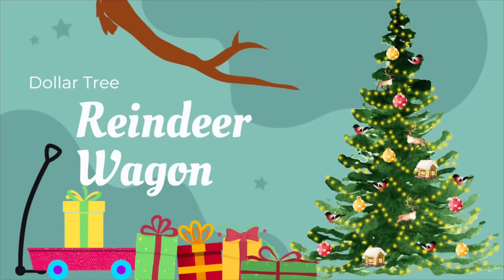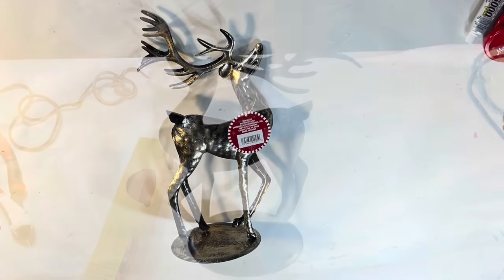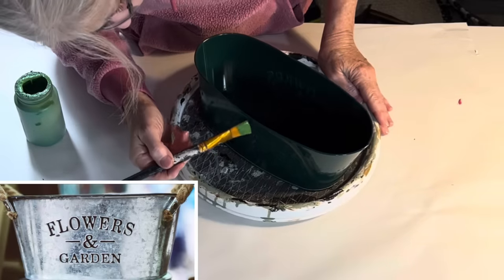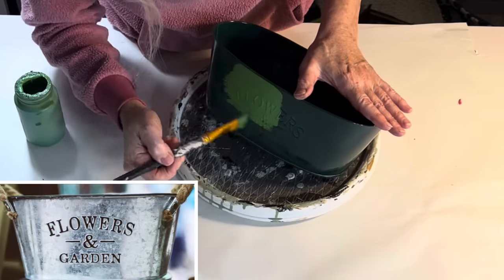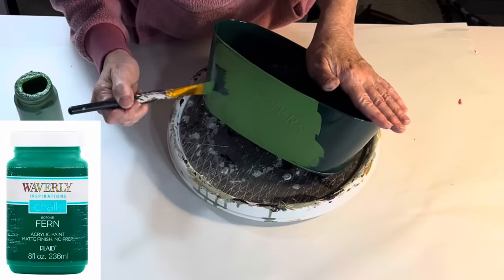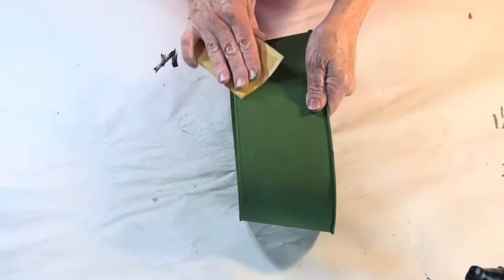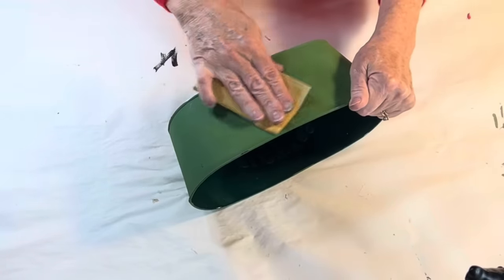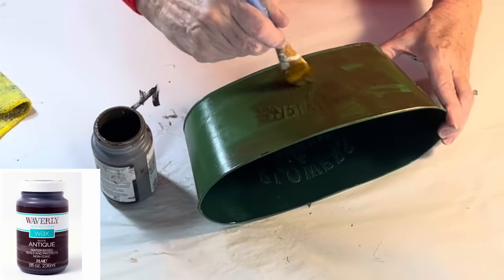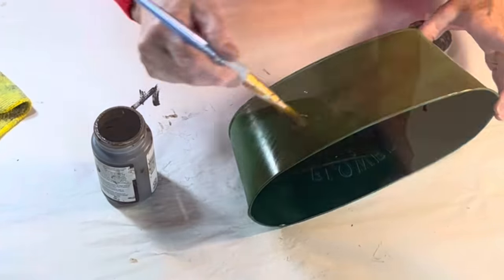I was so excited when I saw this metal deer in the Dollar Tree Plus aisle and I immediately knew what I wanted to do with it. I wasn't crazy about the antique gold finish, so I spray painted it matte black and set it aside. Next I painted a Dollar Tree oval metal bucket — one of those buckets that says flowers and garden on the side. I spray painted it with dark green paint but didn't like the glossy finish, so I painted over it with fern green chalk paint.